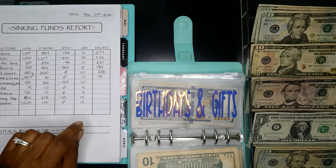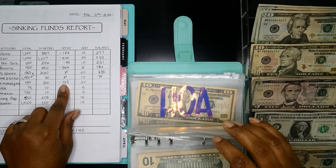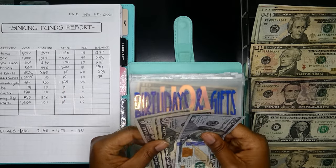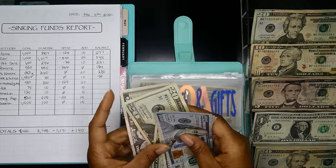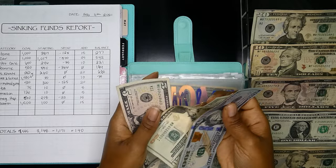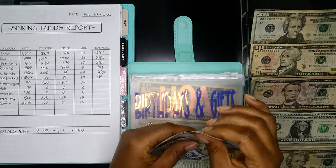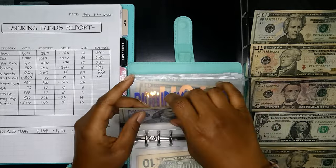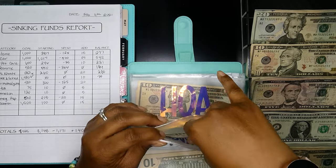Next up is birthday and gifts. We spent $125 last month — we did have a birthday, so that's where the money went. I'm going to add $20 back in. Now we have $100, $150, $170, $190, $195. That $50 threw me off for a second — just wanted to make sure I was right. $195.